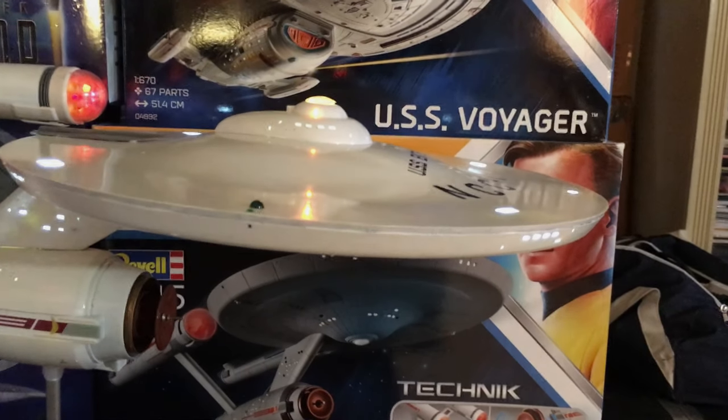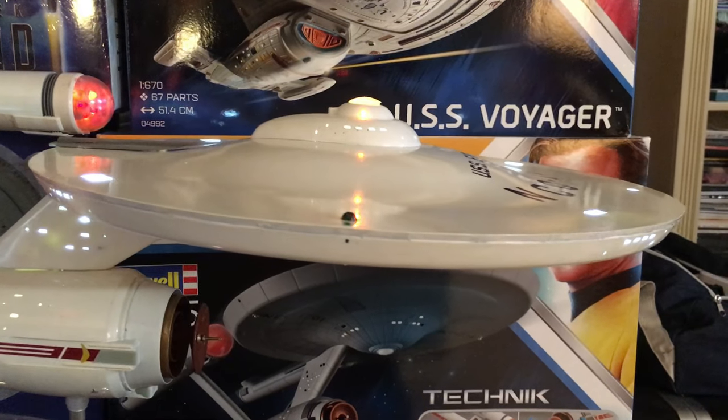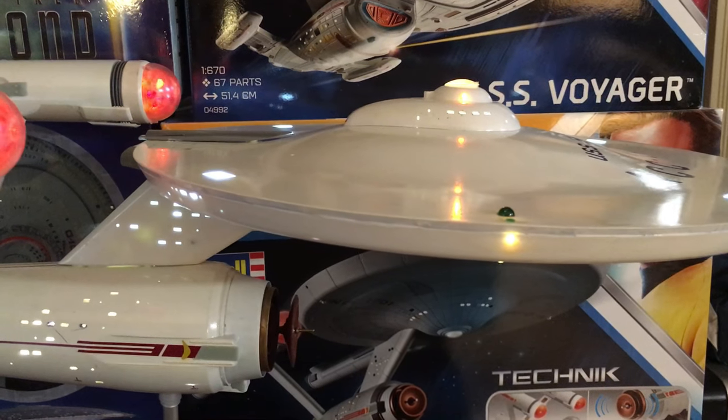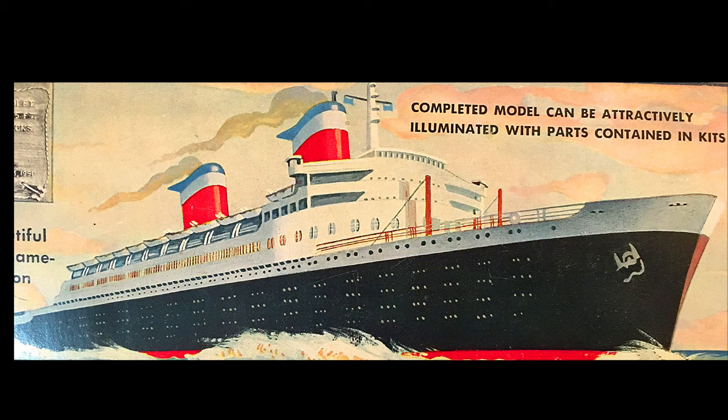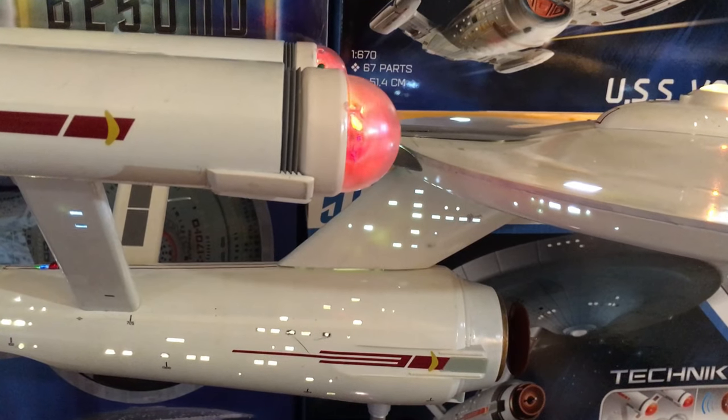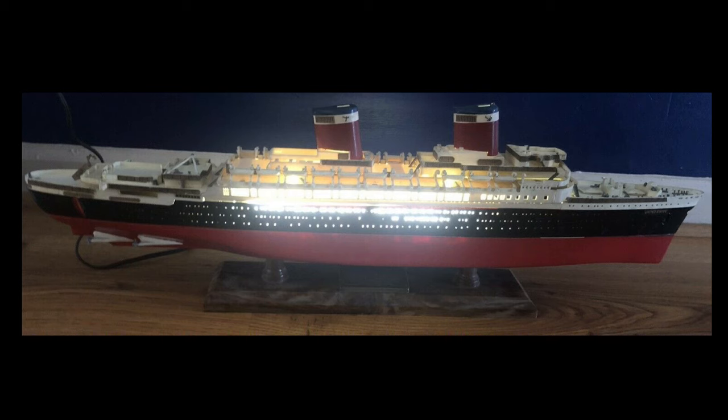Hey guys, good morning to all of you. I've got something really special to share with my fellow model enthusiasts, especially fans of the United States. You're in for a real treat. You've heard of the model, or you've probably seen them on eBay — a model from the 50s of the ship made by the Ideal Toy Corporation. That's exactly what I'm going to show you today.